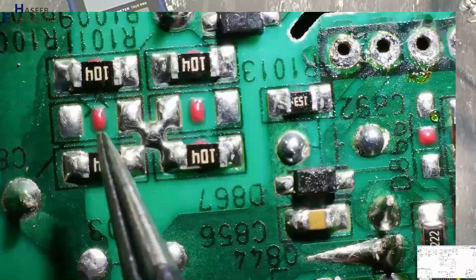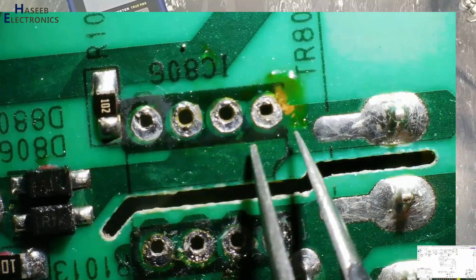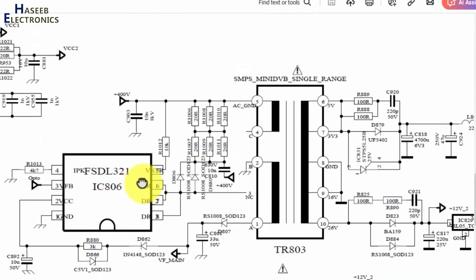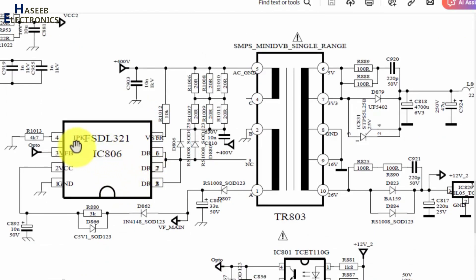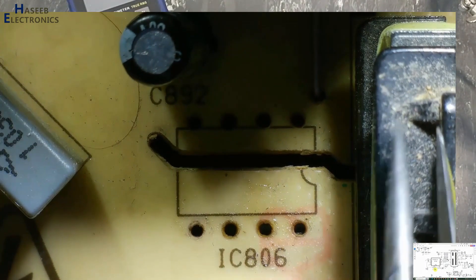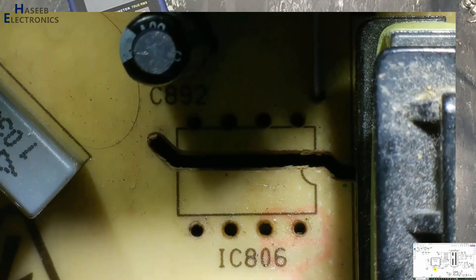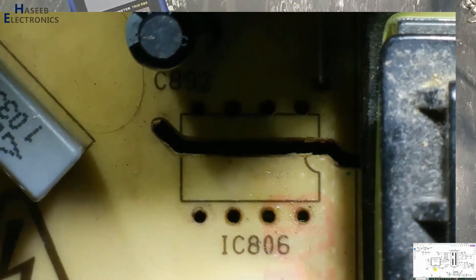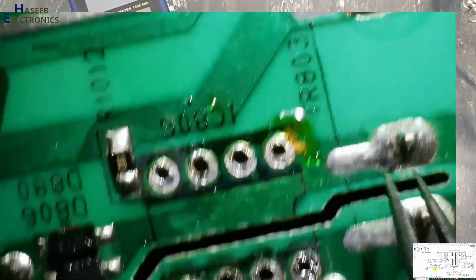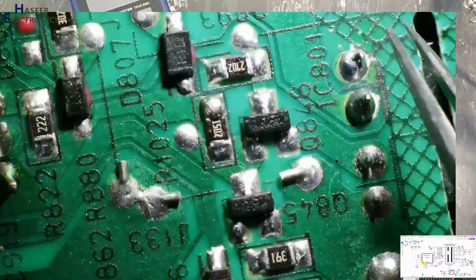Positive voltage from the capacitor positive terminal reaches to this transformer winding. Here are the drain pins of this IC. On the diagram it is IPKFSDL321 IC806. Pins 1 through 8: pin numbers 6, 7, and 8 are drain pins. Pin number 1 is ground — this pin is connected to ground.